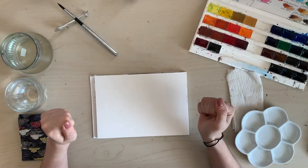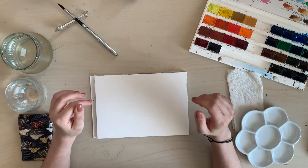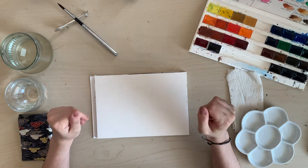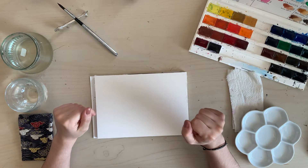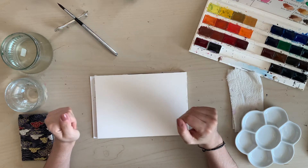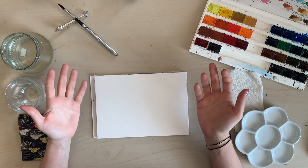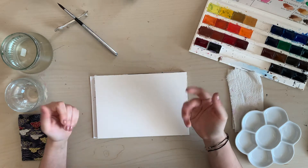Welcome back to our channel. Here at Crunchy Fingers we are bringing to you all the things we're interested in, and painting is one of them. So for today I thought we might just go on an adventure together, because I want to try to paint something abstract.